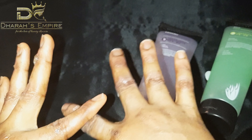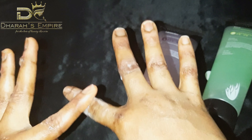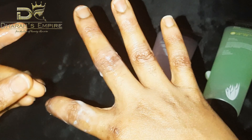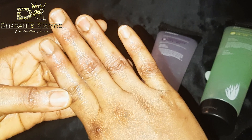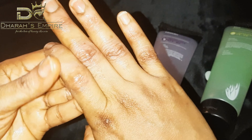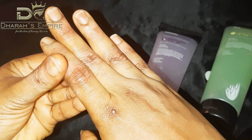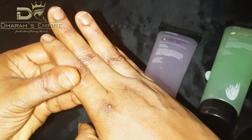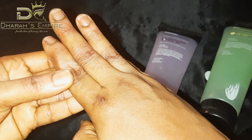For those with severe dark knuckles, I can assure you — if you use this consistently for one straight week, the results will be incredible. Can you see the cells really shedding? Just look at this — this is amazing. How good is this product?!